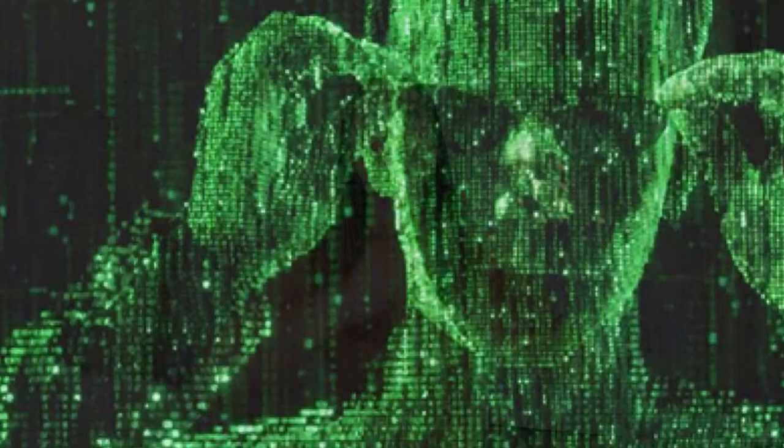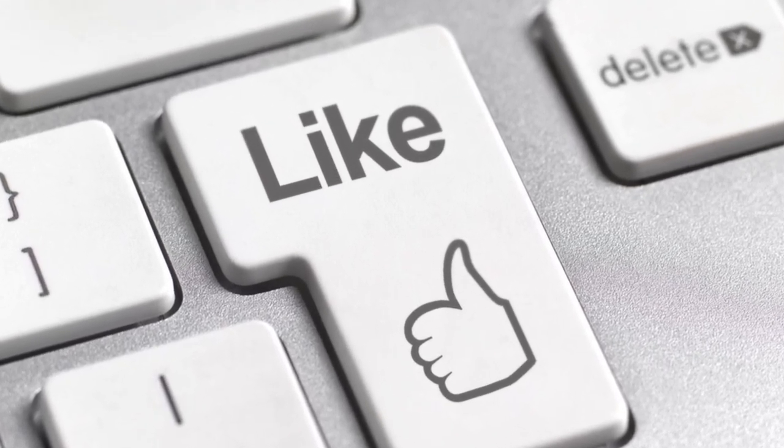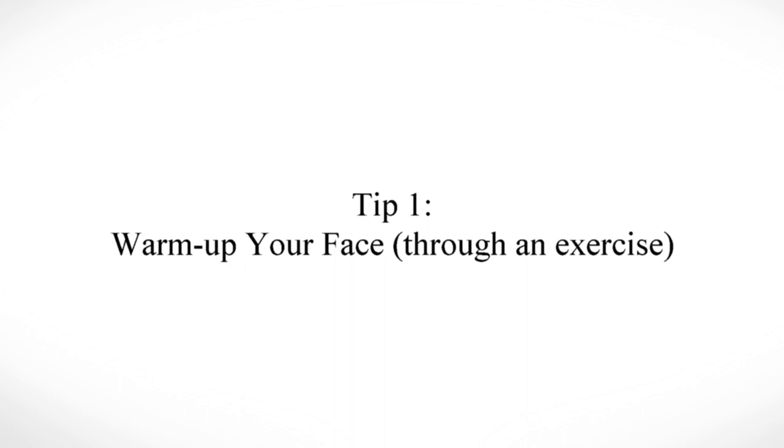How to fix a shaky voice, plus emergency hacks that work for me all the time. Please hit the like button before we begin and comment below, because it really helps out my YouTube channel and I can make more free videos such as this. Let's get right into it — first we're going to warm up the face.